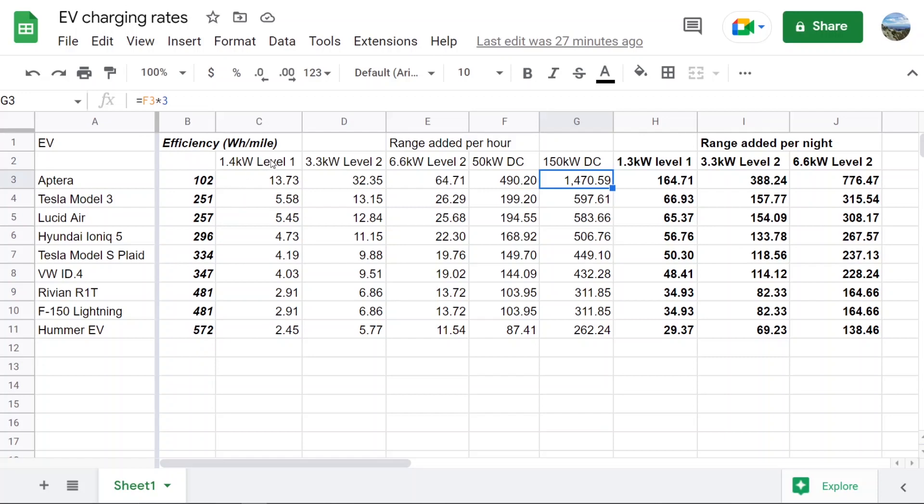With a Level 1 charger — just plugging into a regular outlet that everyone has in their garage, or even outlets near parking structures in apartments — a Hummer gets about 2.5 miles of range per hour, a Model 3 gets about 5.5 miles, but an Aptera gets almost 14 miles of range per hour off a normal plug.